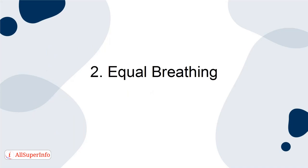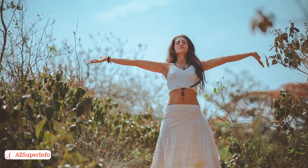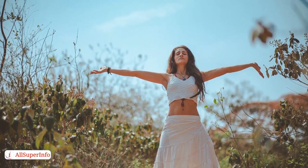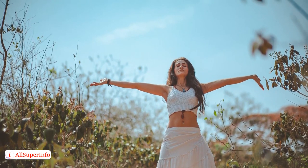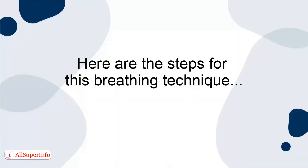2. Equal breathing. A breathing technique that's certain to help calm the mind, body and soul is called equal breathing. It's perfect for reducing stress, calming your nerves and increasing focus, and can be done anywhere and at any time. Here are the steps for this breathing technique.